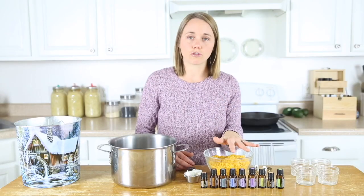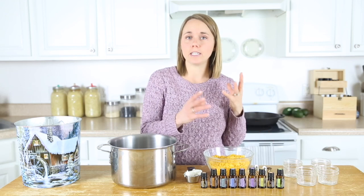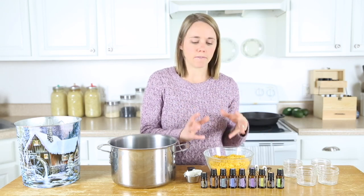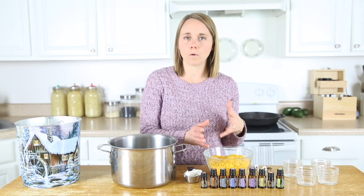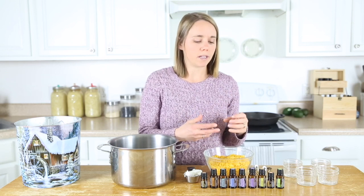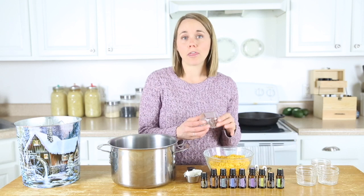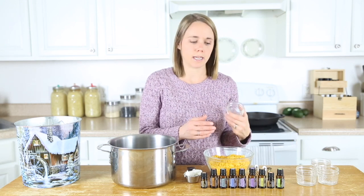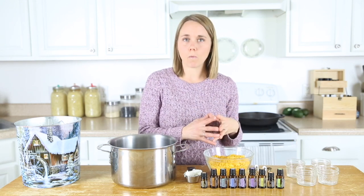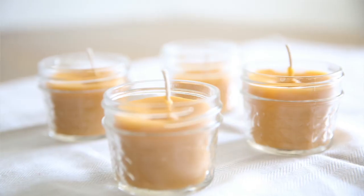Now it takes a lot of drops of essential oils to scent even a candle this size. It's definitely more cost effective to maybe make a candle without any oils in it and then diffuse your oils in your diffuser, because in a diffuser you can get by with about four to six drops for several hours — that's going to make your home smell really lovely. In a candle this size, you're going to need about 30 drops of essential oil to make it scented. Today I'm going to show you how to make one with some citrus oils and it smells absolutely lovely when burned.